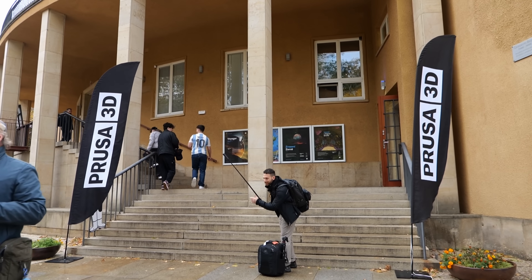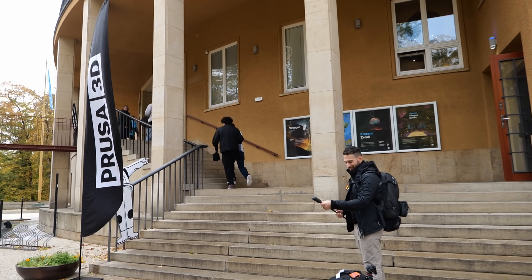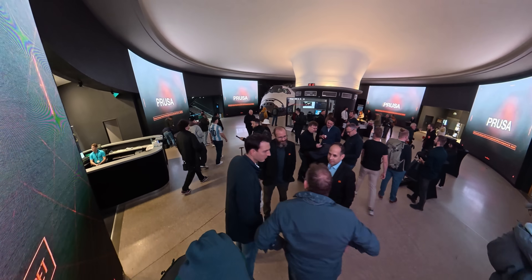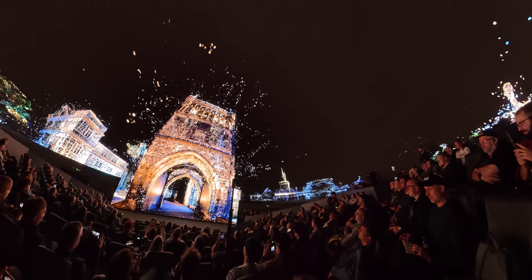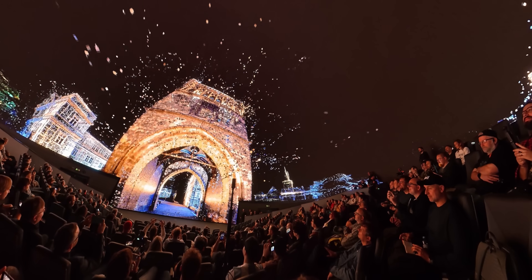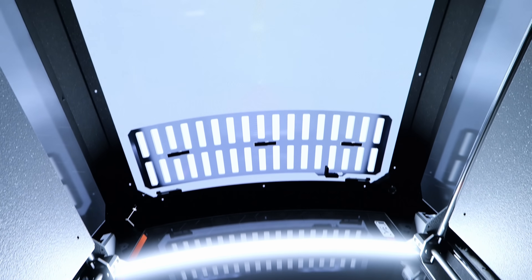When we got there, they didn't take us to the Prusa factory, but to the Prague Planetarium where the presentation was held. This place was just freshly renovated and the huge dome of the main building is one big screen made from 45 million tiny LEDs for a full 180-degree experience. It was super impressive to be honest.